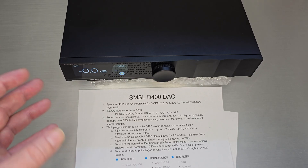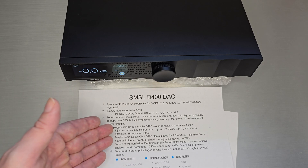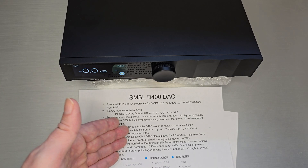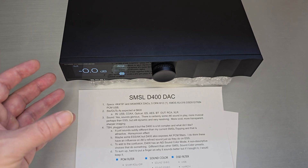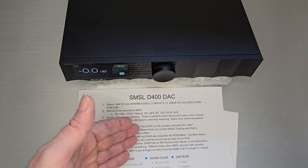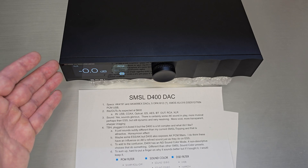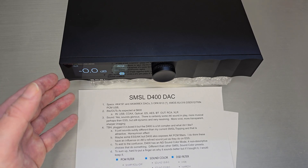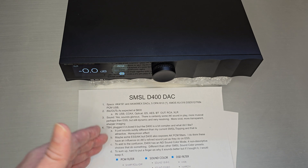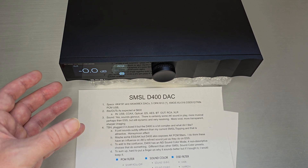The grass is always greener on the other side. Perhaps that is a lot of it. There is some ESS/AK difference to it, and that sounds more attractive to me. The D400 exposes all the AK PCM filters, and I do think those have a pretty big influence on AK's refined sound, just as they do with ESS. If you're used to hearing ESS filters and then hear them executed on AK, that's going to be a little bit different as well.